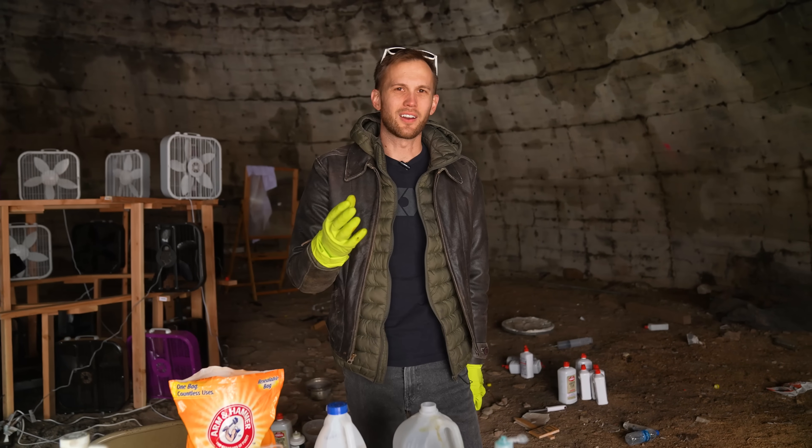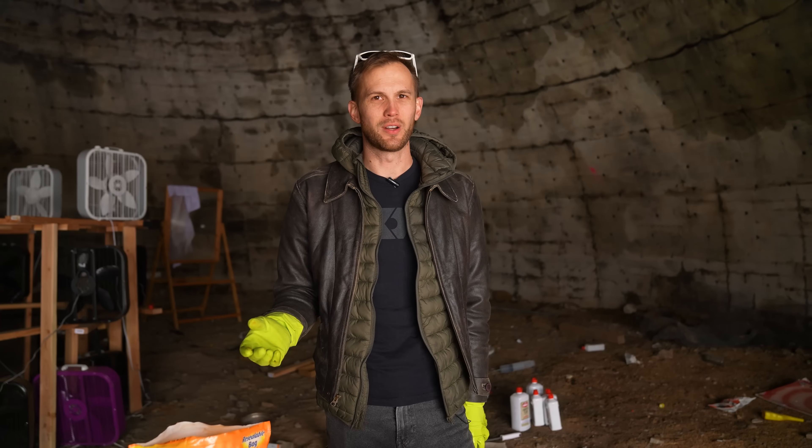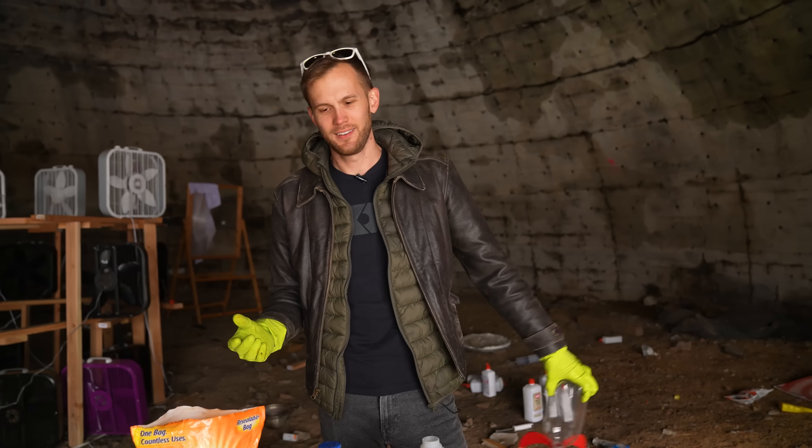So if we're not trying to make all of these reactions foam out of a Gatorade bottle, what is our goal? Well, today we are making rockets powered by elephant toothpaste.